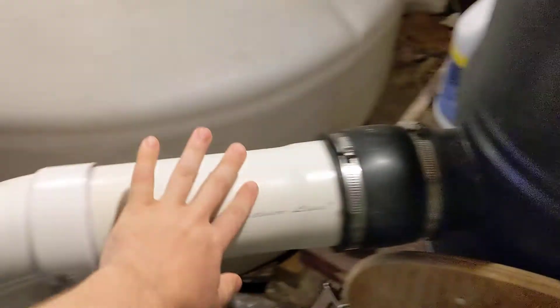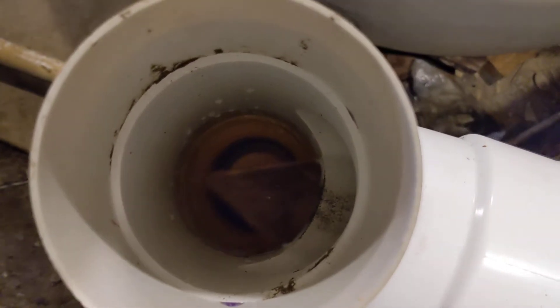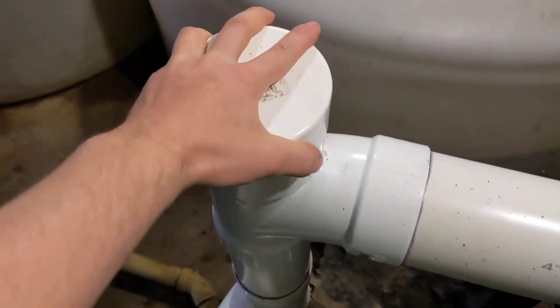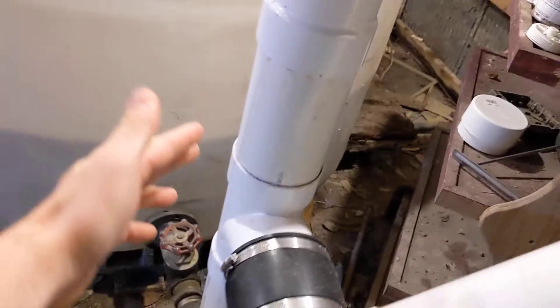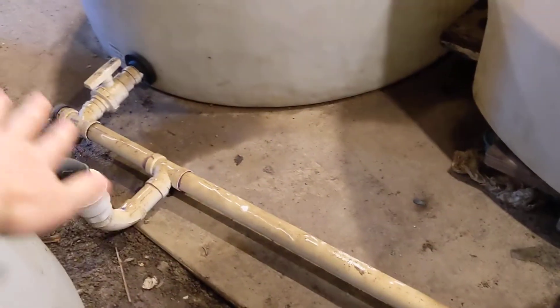Just to give you an idea of how this thing flows — water is coming in here, swirling around. The output goes through here. You can actually see it in here. And that is filling this standpipe. It will go down and distribute among all three tanks which are connected.